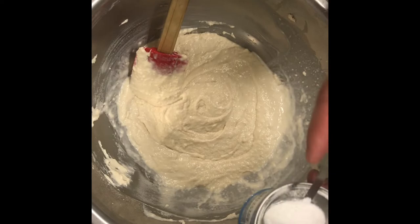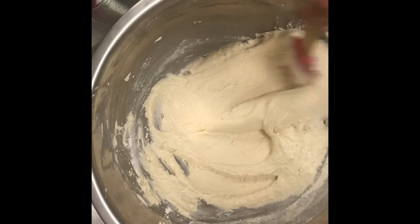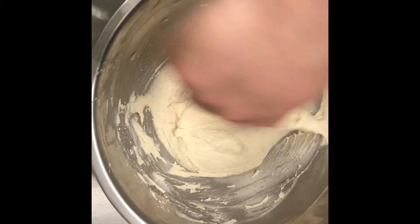Our final step here is adding in our baking powder. Edna Lewis recommends adding in your baking powder at the end of the recipe instead of in the beginning with your other dry ingredients so that your cake gets a better rise. And I will have to say, in this recipe, I completely 100% agree with her.